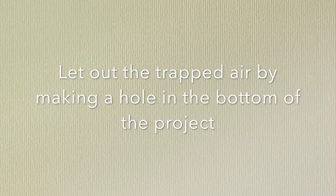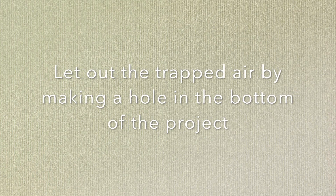When you're finished, don't forget to let out the trapped air by making a hole in the bottom of the project.